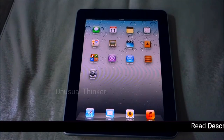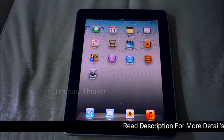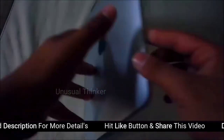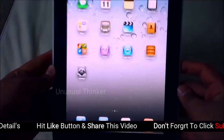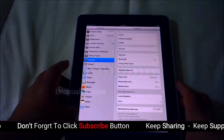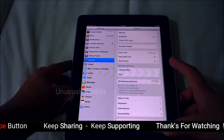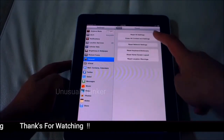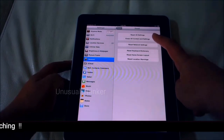Today I'll be showing you how to restore your iPad 1 to factory settings. As you can see, this is the first generation iPad. First thing we're gonna do is go into Settings, go to General, go all the way down to where it says Reset, click it, and do the second one — it says Erase All Content and Settings.